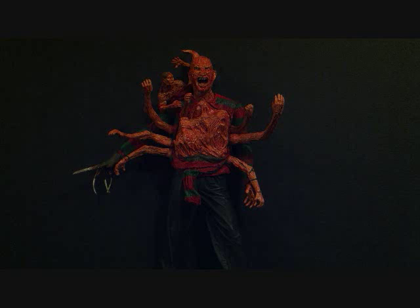Before I get started on this figure — if they do come out with a Series 3, I hope they do a Part 5 Super Freddy. I just wanted to mention that, you guys. Tell me if you agree with me on that one.